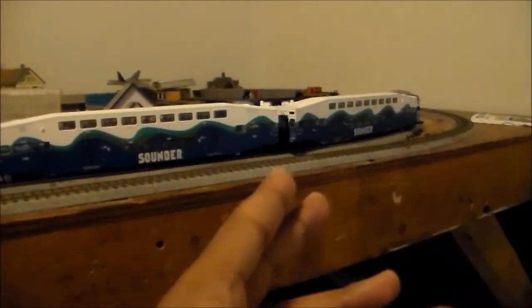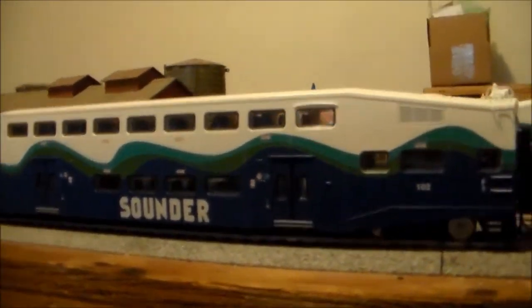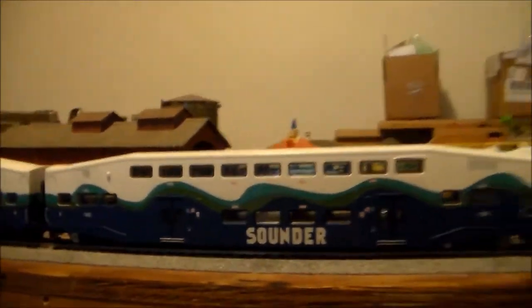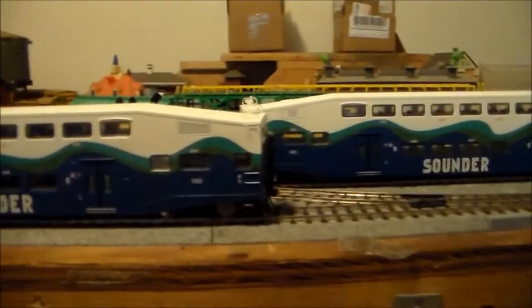These are my new Sounder Bombardier cars. As you can see, there's six of them. I recently got these from someone and I also have an undecorated coach. Unfortunately, I can't run it right now because one of the wheels are messed up, so I need to get some styrene and get that fixed. But at least I'm able to run six out of the original seven that I purchased.